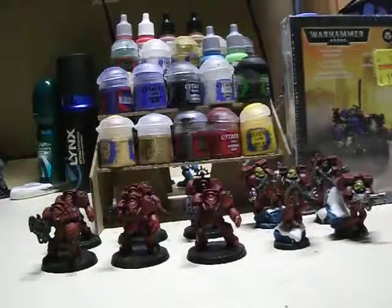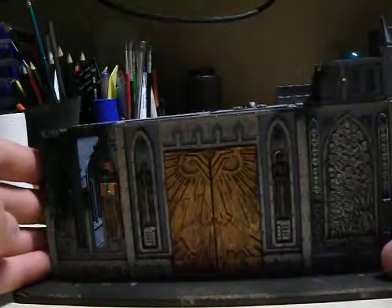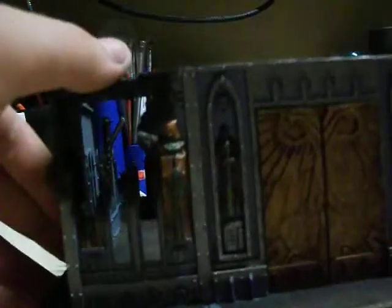Now what we have here is some GW terrain that I've been working on. It's pretty blast-damaged as you can see, and I've just dry-brushed Abaddon Black around that. But I still have more work to do on it.